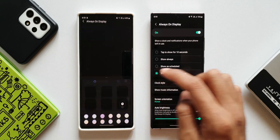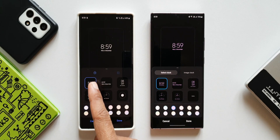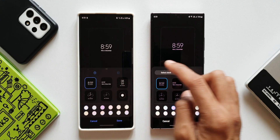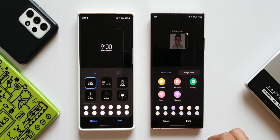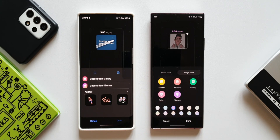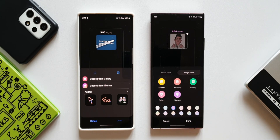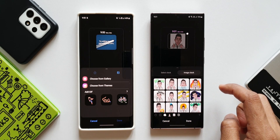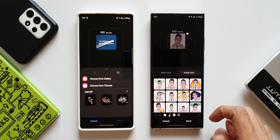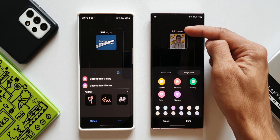Now let's tap on clock style on both devices. On One UI 3.1 we have the clock icon and gallery icon, whereas on One UI 4.0 we have 'select clock' written in words and we also have image clock. Tapping on image clock and the gallery icon, you can see some changes in the layout design. We now have a couple more options: bitmoji, AR emoji, as well as stickers. So you can set your own AR emoji as the always on display. We also get to choose colors from the bottom for the clock that appears above your AR emoji or stickers.